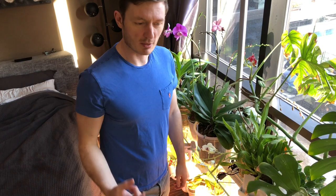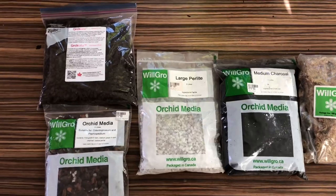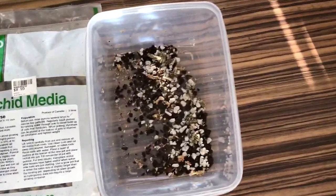I live in Calgary, Alberta, which is a small city kind of by the Rocky Mountains. I don't grow in a greenhouse. I use tap water on my plants and I grow in a traditional medium which is bark, perlite, charcoal, and sphagnum moss.